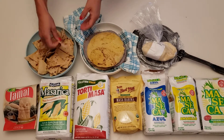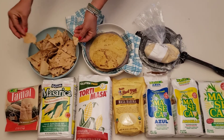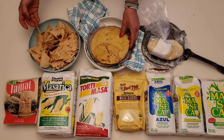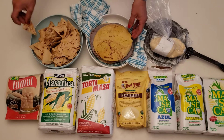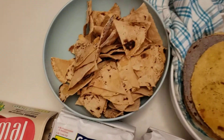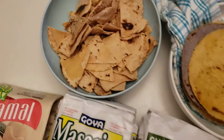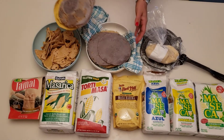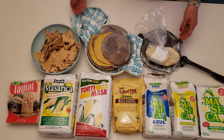They're super thin and crispy, just like we like them on a Protective Diet, to scoop up all of our salsas, our pico de gallo, our queso. Oh my gosh, check it out! I can't wait to teach you in Protective Diet Education on Tuesday. See you in class. Take care. Best of health.